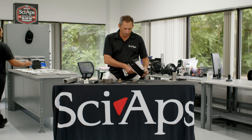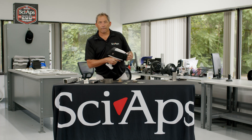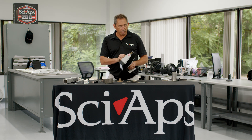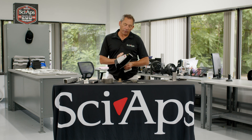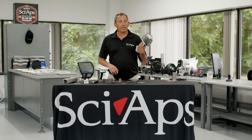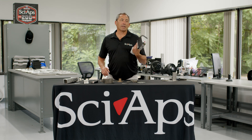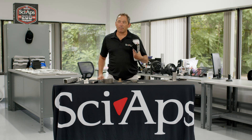You hear that noise? It's not just a laser — there's a fan in there that runs, and that fan is blowing air out through here, blowing any of the ablated material out of the analyzer so it's not accumulating on the optics. So even in a dirty environment or with oily samples, you're not going to be contaminating your optics, which means lower maintenance, no drift correction, and just good stable operation.